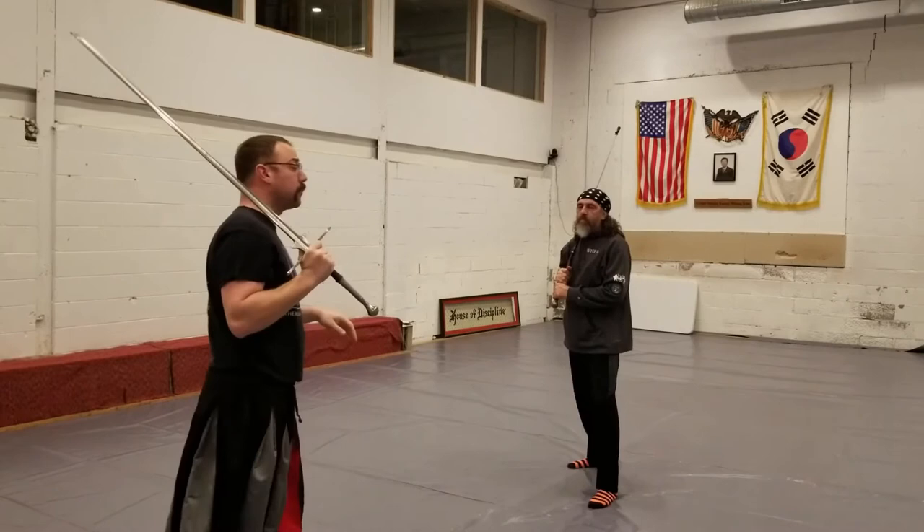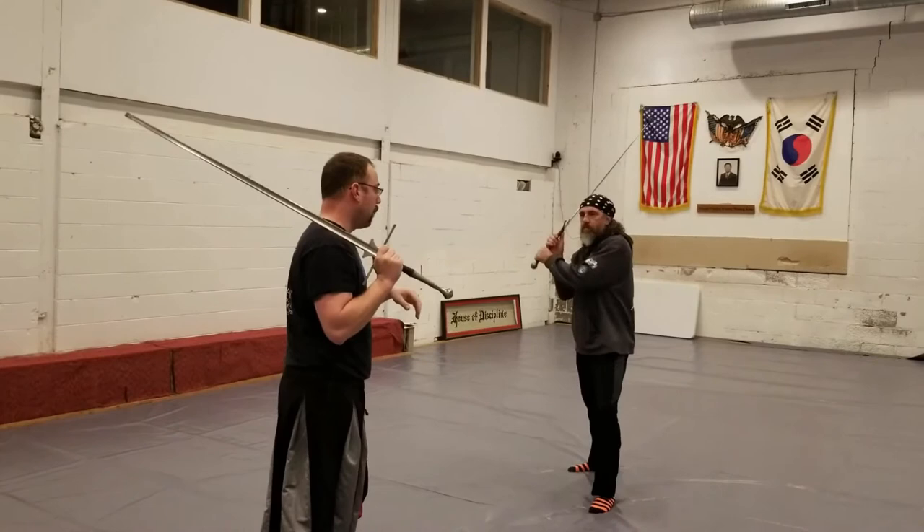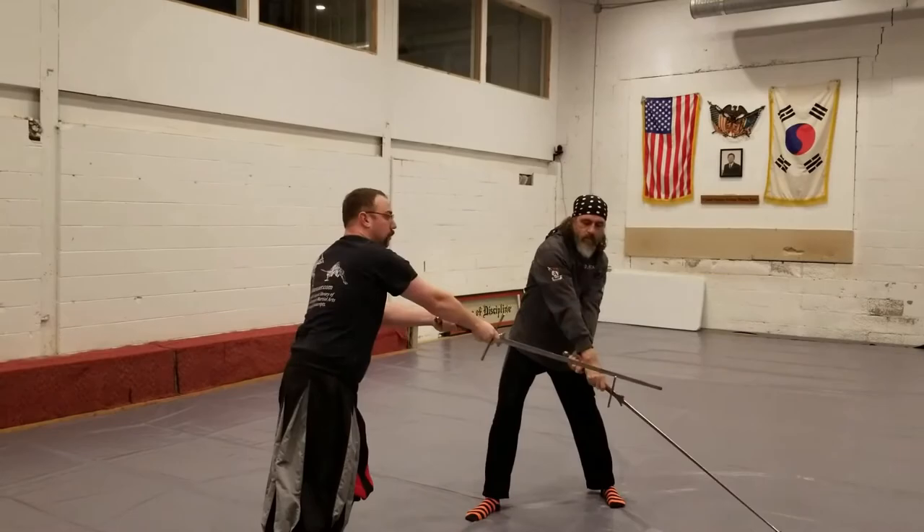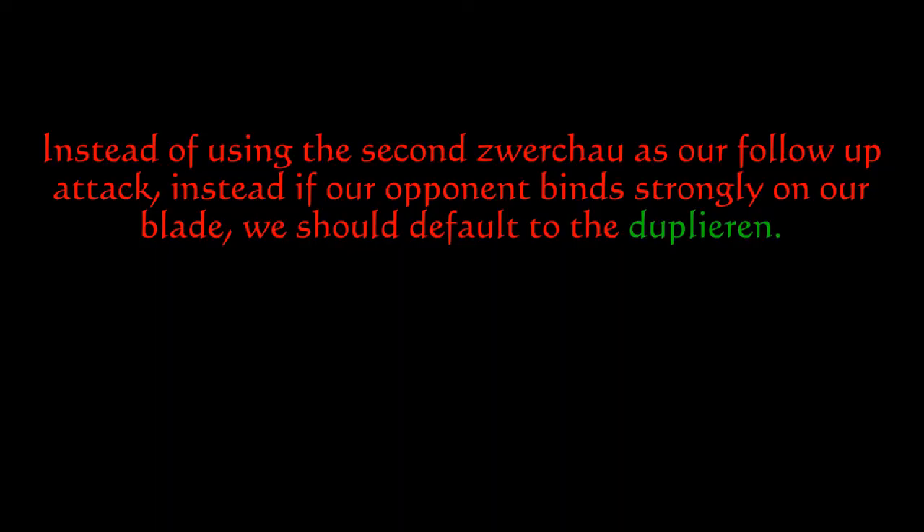Depending on measure, the other way Liechtenauer tells us we can respond to a second Zwerchhau is: if my opponent cuts in against my sword with a Zwerchhau, I carry with a long edge, falling with a long edge similar to the Zornhau. As he goes to strike his second Zwerchhau, I can catch him mid-strike and control his hands.